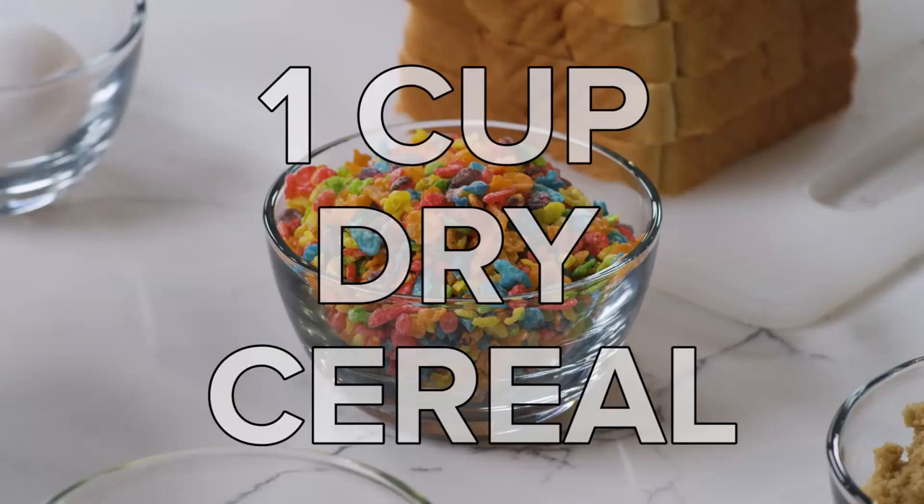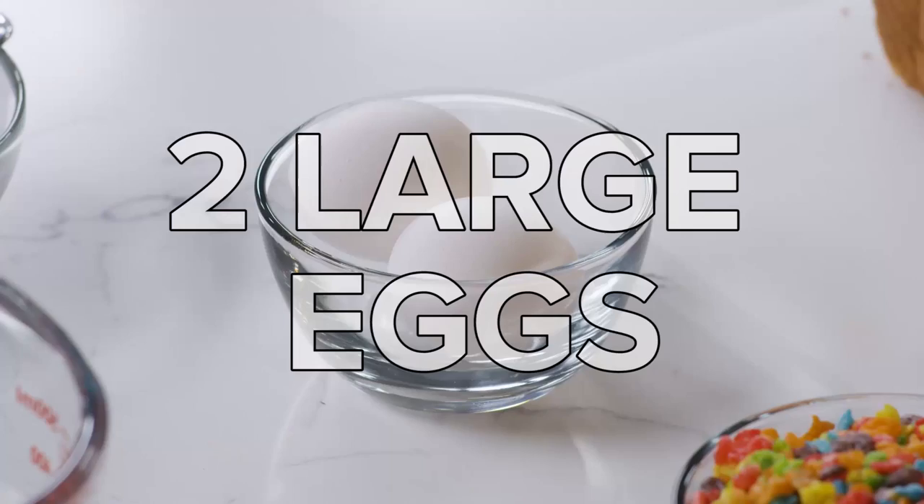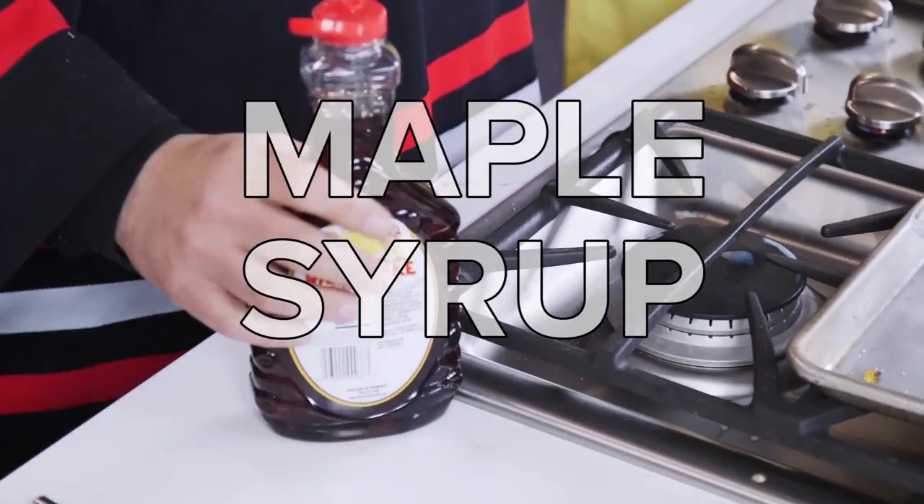Let me tell you what's in it: dry cereal, milk, melted butter, packed light brown sugar, Texas toast, two eggs, powdered sugar, and maple syrup.